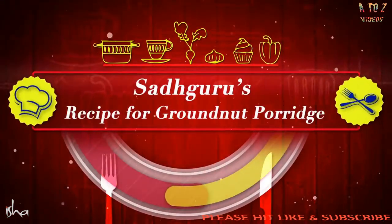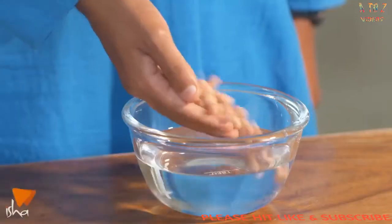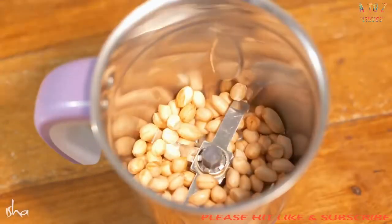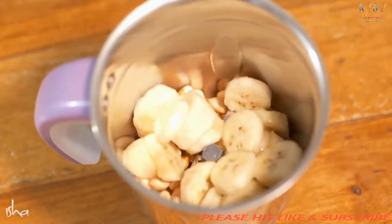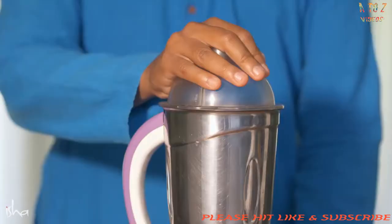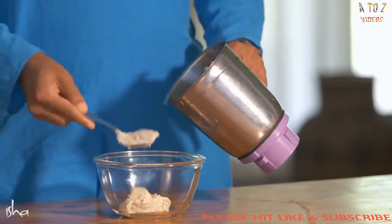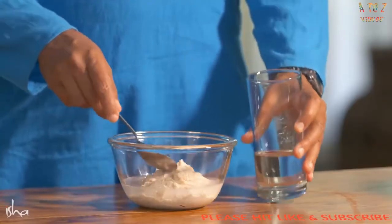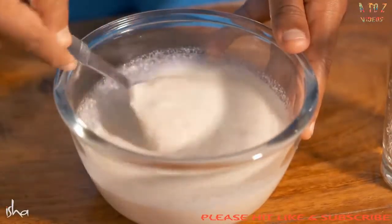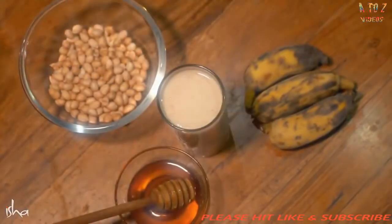If you want breakfast, you want a recipe — you take a handful of groundnut, soak it in water for six to eight hours, put it in the blender. If you want to add some fruit, add a banana or whatever you like. Banana goes well, you can add any other fruit. If you want, put some honey into it. Two minutes and you have an excellent breakfast ready. If you want it a little watery, put more water and just drink it up. You want it like porridge, make it thick and eat it. You'll see easily it'll keep you for four to five hours and it's highly nutritious.